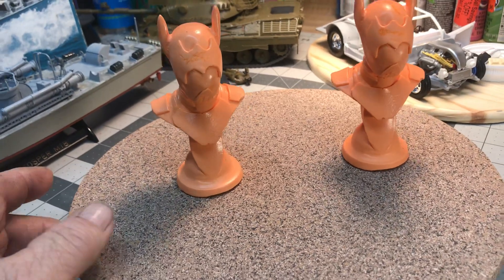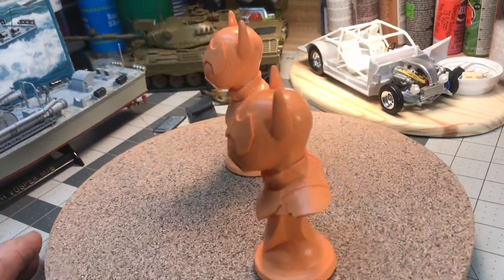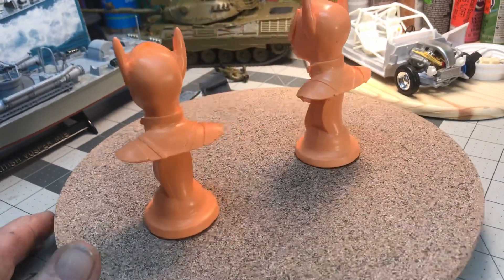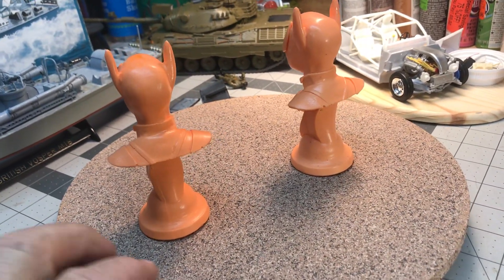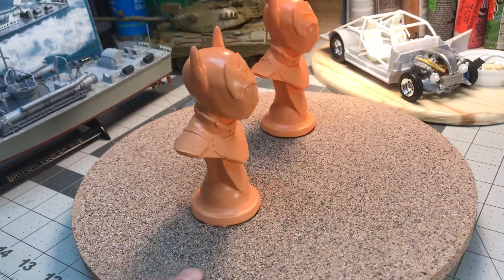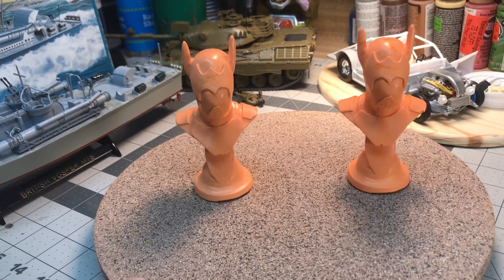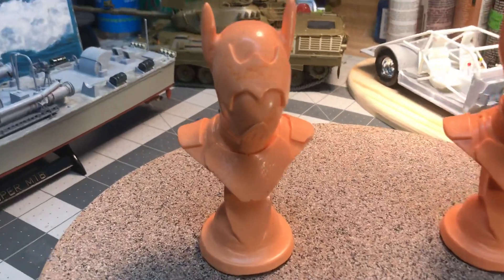Go check him out — that's Brad Hair, that's his channel name. He's an awesome builder, he makes all kinds of stuff. I just wanted to share this with you. I had to have a couple of these. He asked the viewers what to name them, and they got named 'bat faces' — and you can tell why.